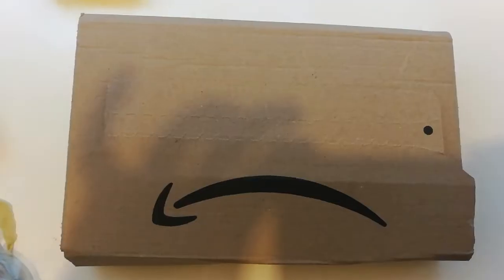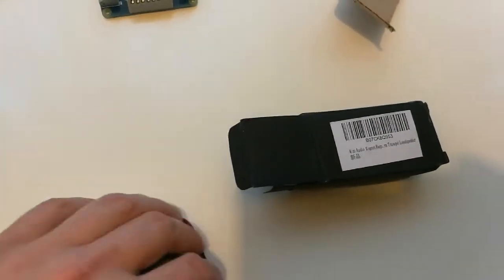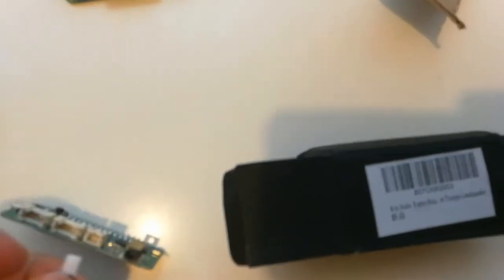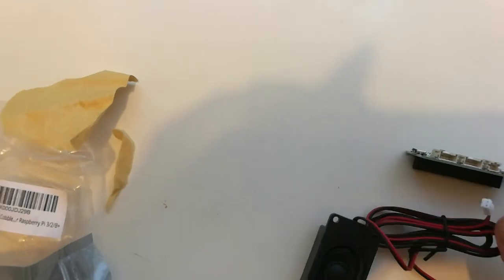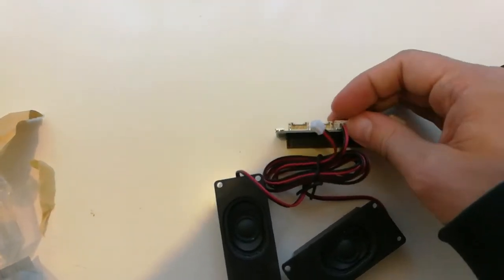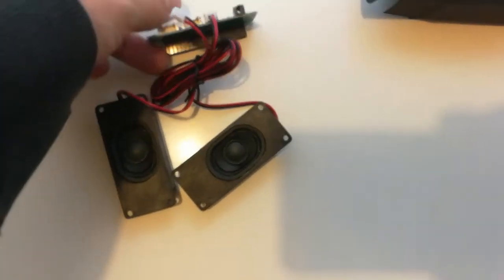One last goodie from Amazon — a tiny loudspeaker set. I think it might be a pair. These ones hopefully come with exactly the right connector. I'm doing this one-handed because I'm filming with my phone, but that looks like it is the right connector to go into the ReSpeaker. So I could plug these straight in and slap this onto a Pi running Mycroft or something and have myself a Mycroft voice assistant setup.